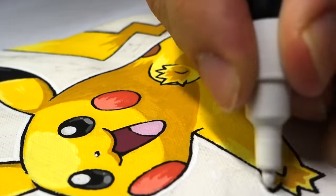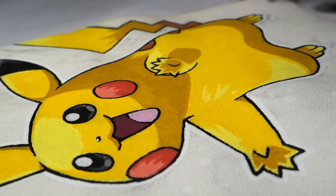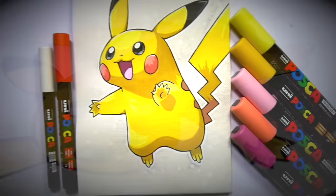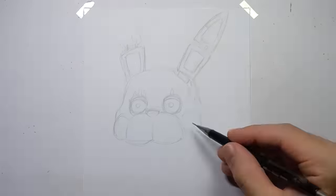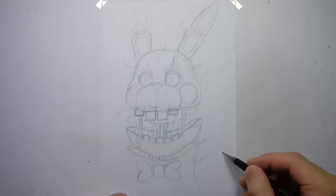With the outlining complete, it's always super satisfying adding the black outlines with Posca pens. That brings us to the end of this little Pikachu Posca artwork. But now the real fun begins, because I'm going to transform Pikachu into a bloodthirsty animatronic version that would fit perfectly into the Five Nights at Freddy's universe.